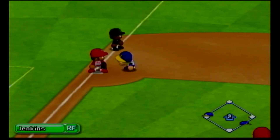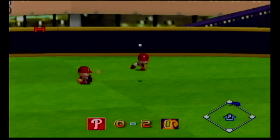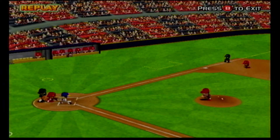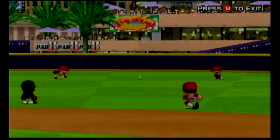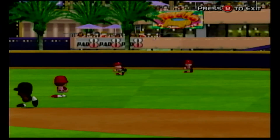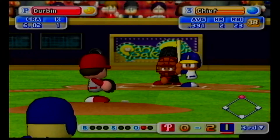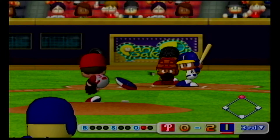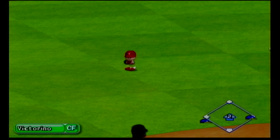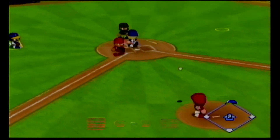Line drive to right field. It's a base hit to the outfield, hit in the gap in right center. We leave second. Indianapolis extend their lead to two. We have a runner on second and one out. He's set to deliver the first pitch. Right between second base and shortstop. Hit to center field. Safe. Indianapolis, yet another run.